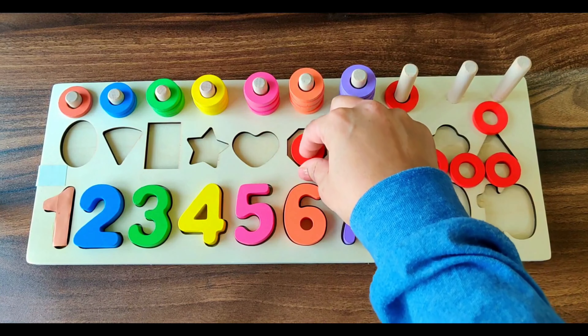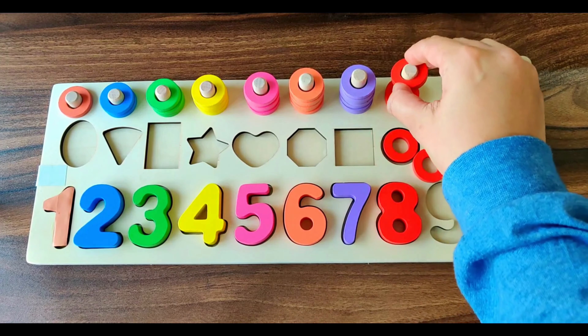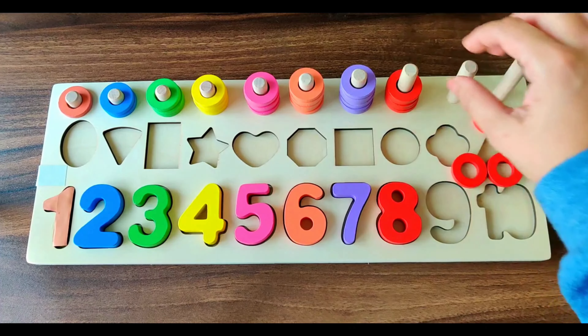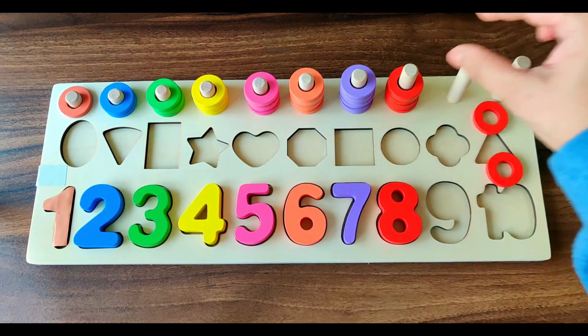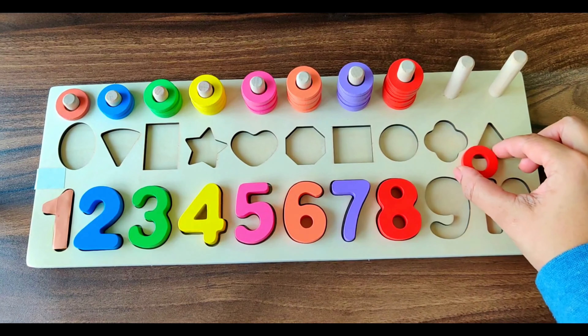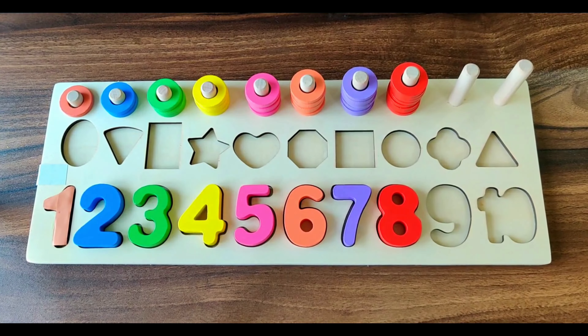Next number is number 8. It's of red color. We have eight red rings. 1, 2, 3, 4, 5, 6, 7, 8. Eight red rings. Let's see which number we have next.